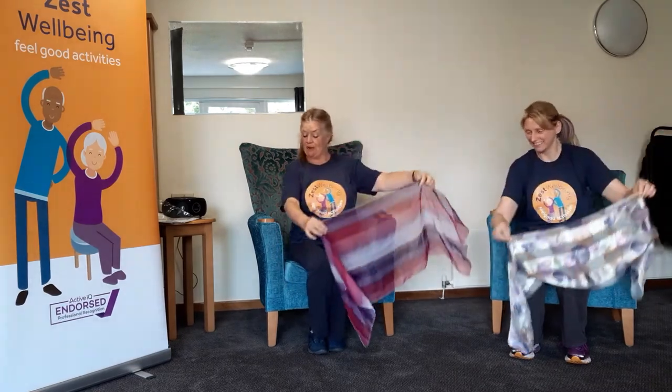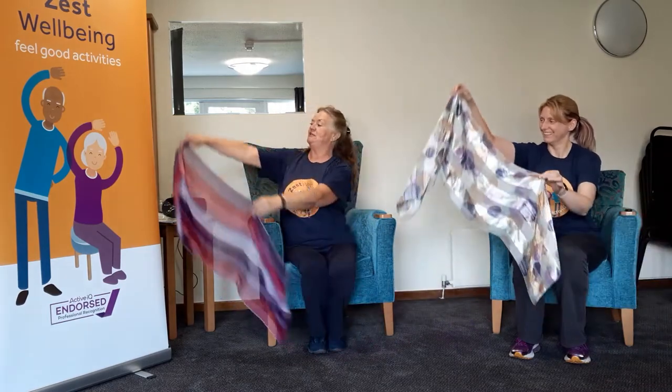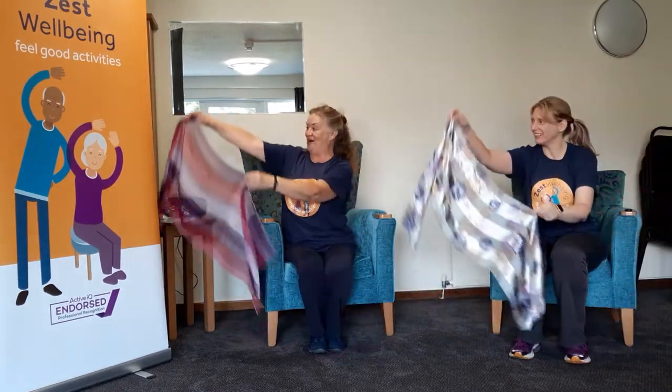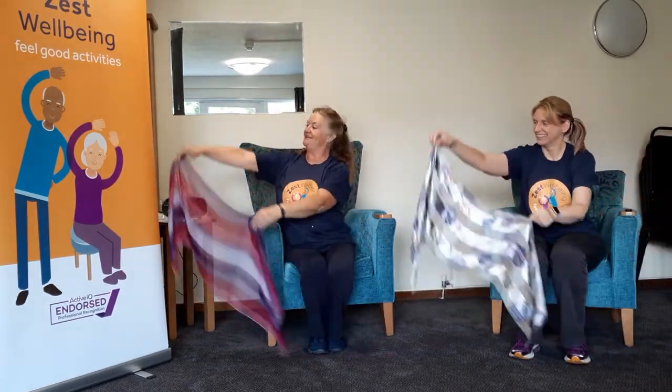Here we go then. So gentle sway — always a good idea if you could all go the same way! Don't forget to breathe.